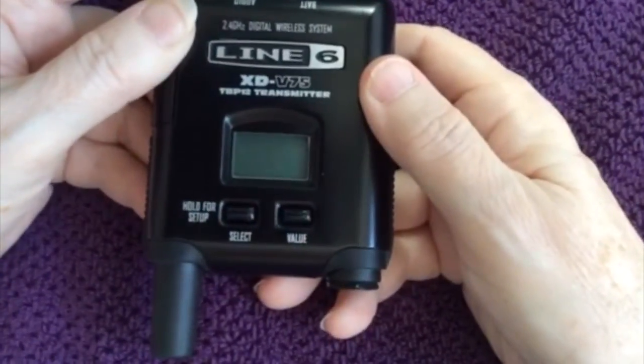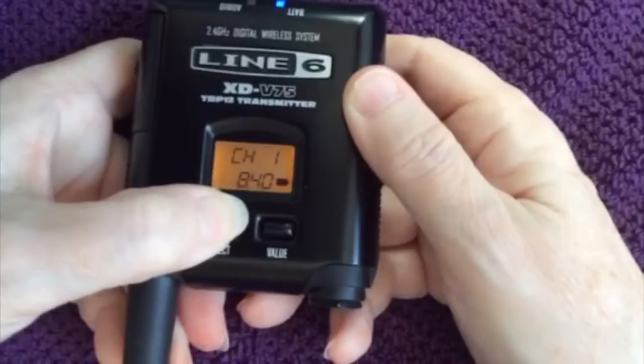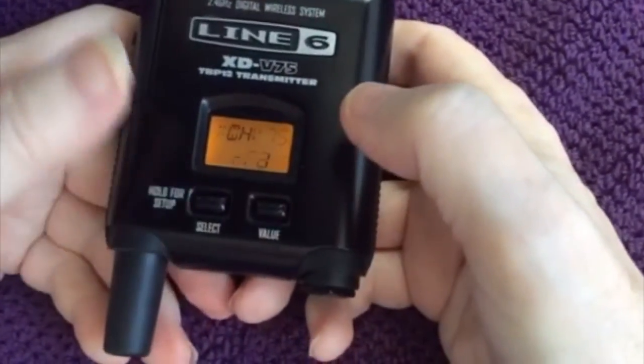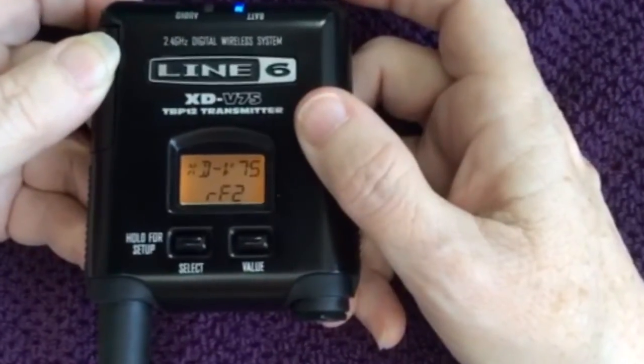To toggle between modes, just turn on the transmitter, hold the select button down until the channel number flashes, and press the value button while holding the select button. This will toggle the mode to the other mode. Now when you turn the transmitter back on, you'll see it starts up and shows the new mode in the window.